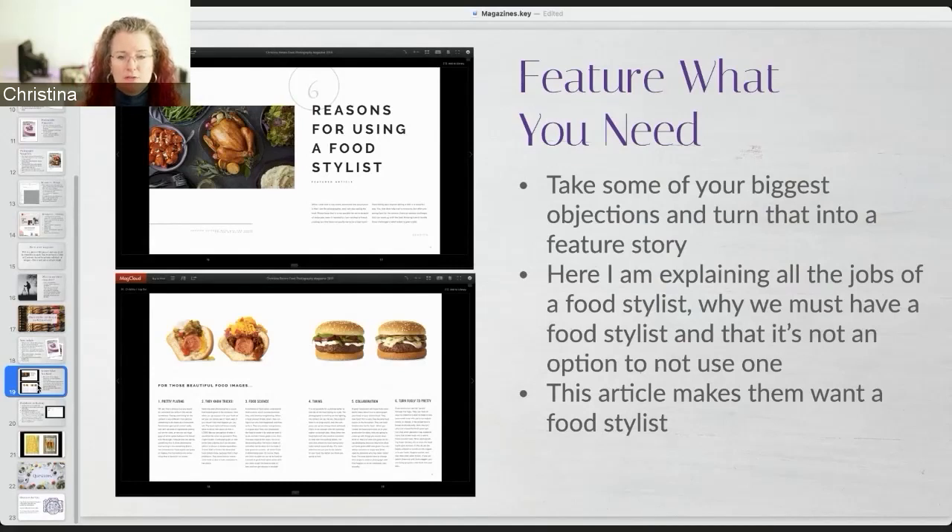Think of all those objections and feature what you need. Turn that objection into something addressed by an article. So before reading this article, the client wants to do their own food styling. Then they read the article and they're like, oh my God, we're totally hiring a food stylist.